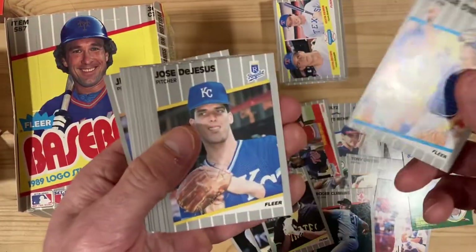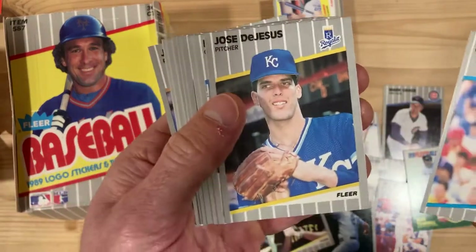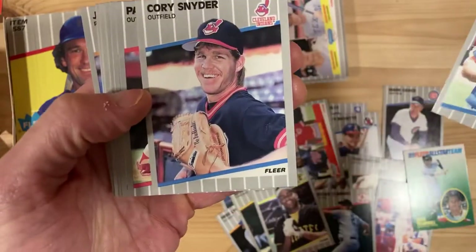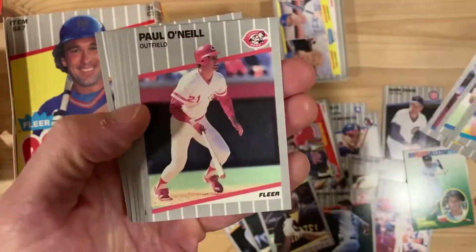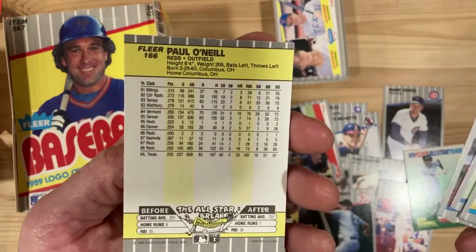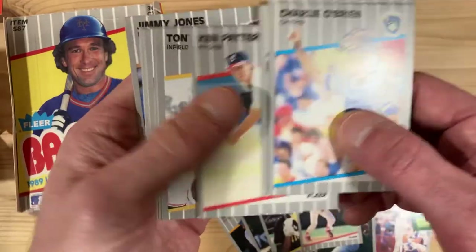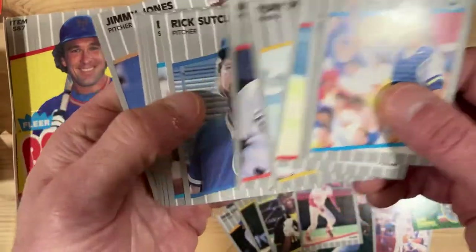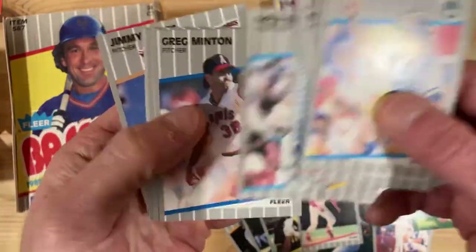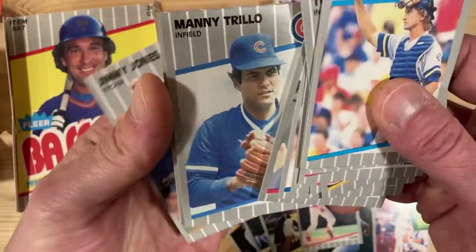Charlie O'Brien, Jose DeJesus — he doesn't quite look right, that's a weird picture. Corey Snyder looking happy. Paul O'Neill — look at that one, second year card for him, so that's a good one. I think they just retired Paul O'Neill's number on the Yankees recently.